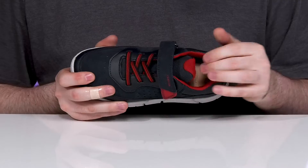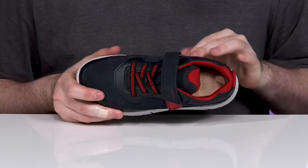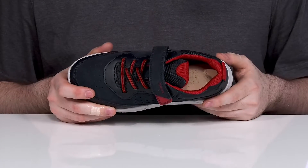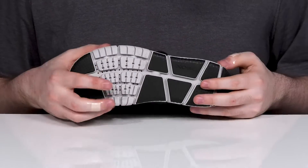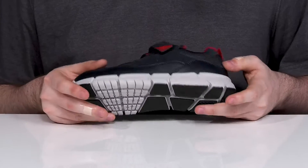Inside is breathable mesh that keeps it super breathable and clean, with a foam footbed in the bottom that's antimicrobial, fighting off odors as well as sweat. It has a perforated toe that allows all moisture to escape the bottom of the shoe but won't let anything back on the inside.